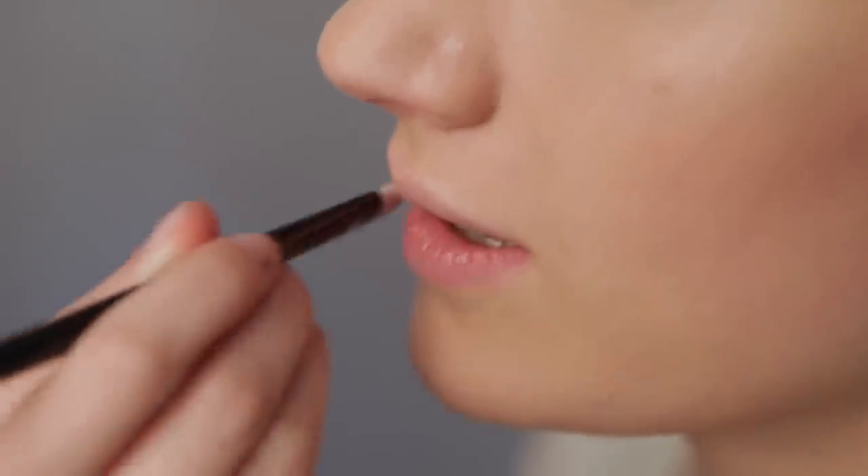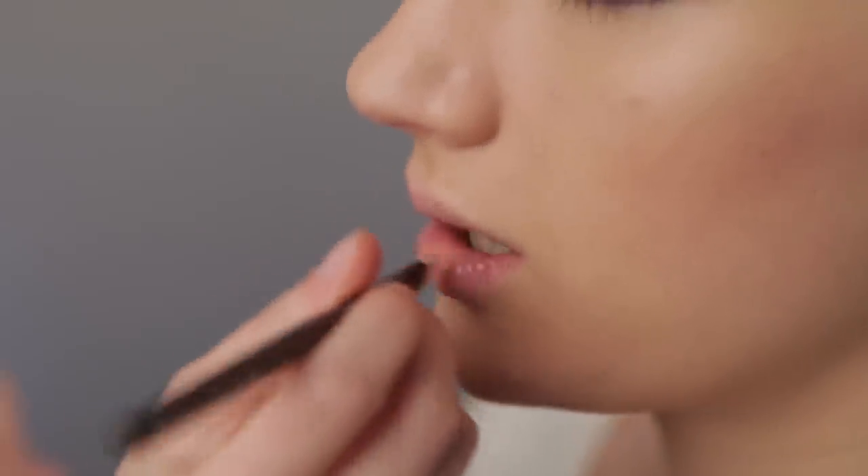Now apply some lip gloss or lip balm before applying your nude colour. And here is your finished look.